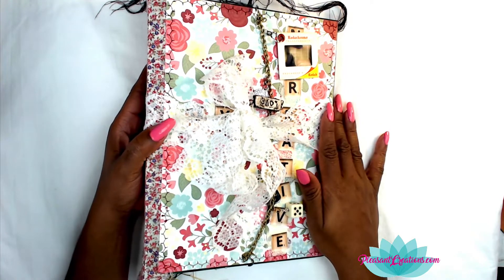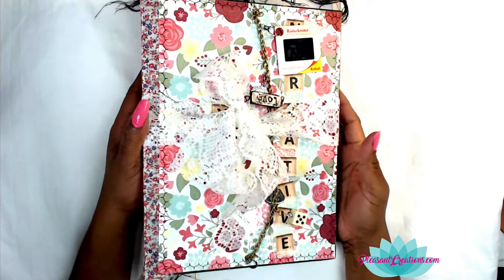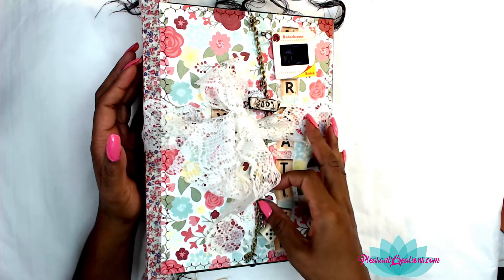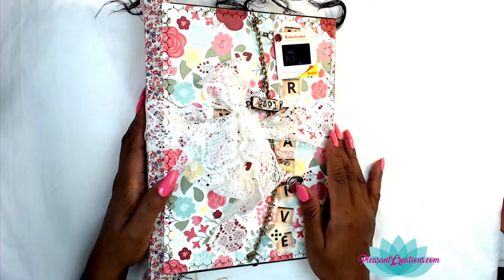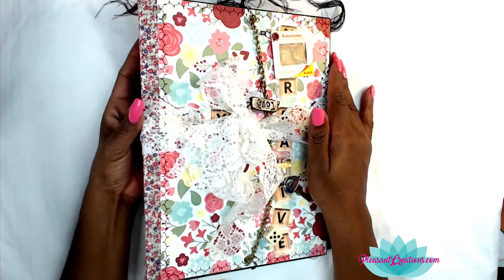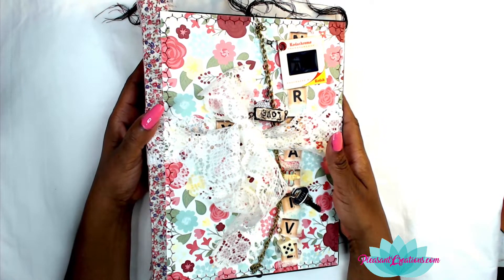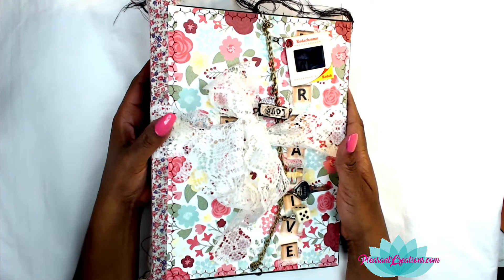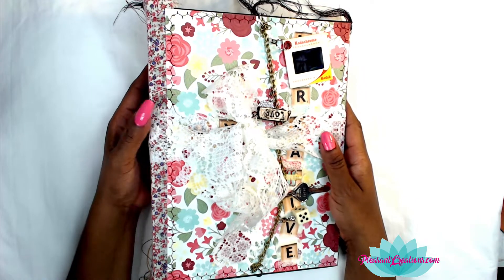This is the biggest journal I've made. It's for myself — it's not up for sale and I don't have any videos on how I made it, because some days you just want to do stuff for yourself without teaching about it. But if anybody is interested in learning how to make a journal like this, contact me over on Facebook and if I have enough people, I'll show how to make it. It took me a while but I'm glad I did.